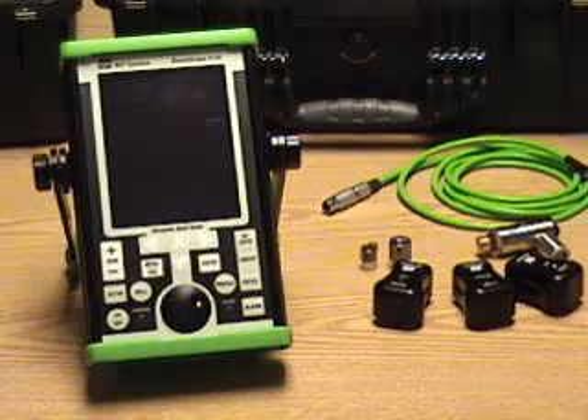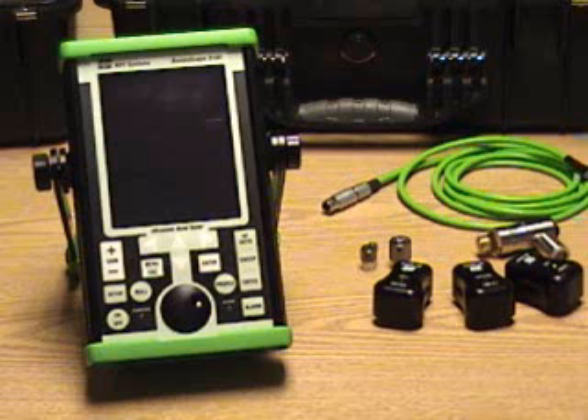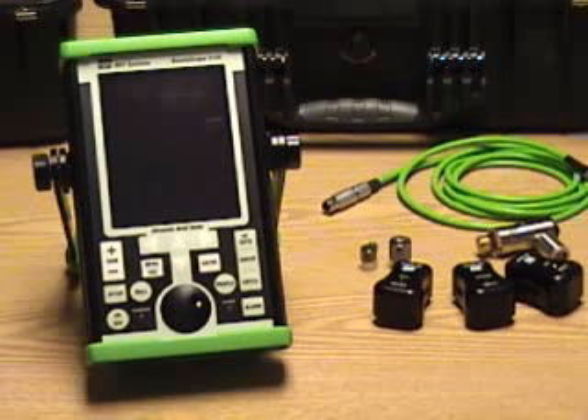This recording is to show the basic features of the 3100 Bondoscope, also to show basic setups for Resonance, Pitch Catch, and Mia Mode.